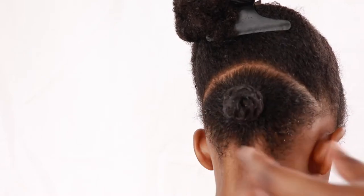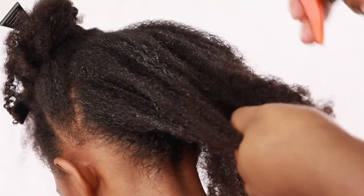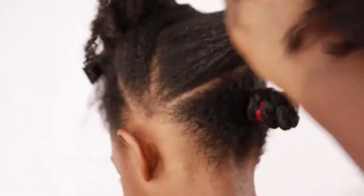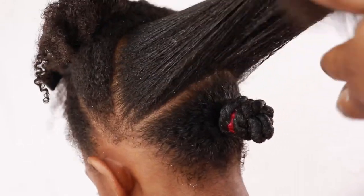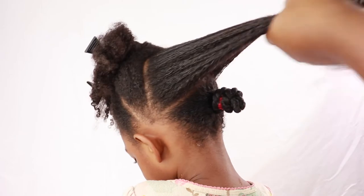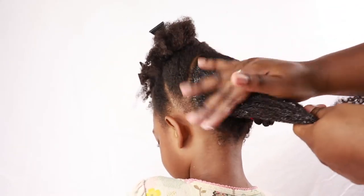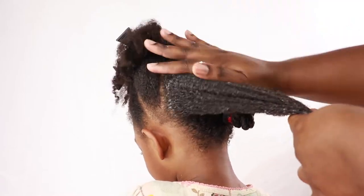That's all I do — it's a very quick hairstyle. You can add a hairpin to secure the twist so that it doesn't come down, but this is just a quick video so we didn't add any hairpins. I suggest adding some hairpins if you want to secure the twist. We're going to follow the same steps — super easy hairstyle — so let's finish this up.